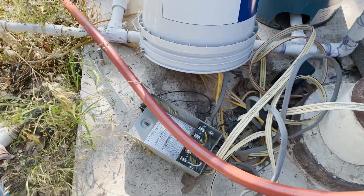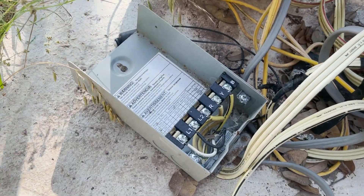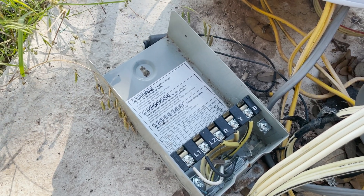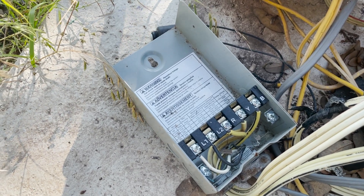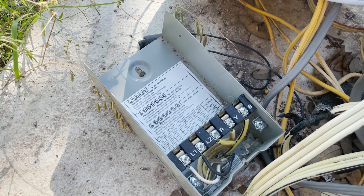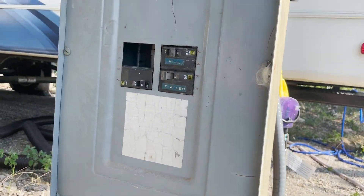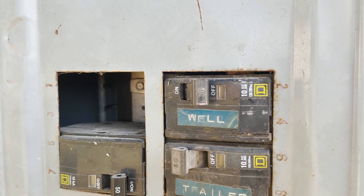First, I'm going to show you what we're working with here. That is the pump control box — I've already taken the top off of it. We're going to go check the breaker and make sure it's off, then we're going to get the wire tester and verify that it's off, and then we'll install the new control box. Step one: verify that the breaker for the well is off. And in fact, the breaker for the well is off.